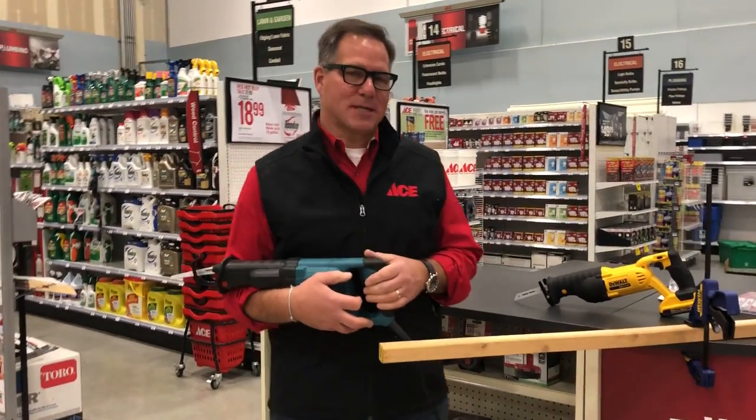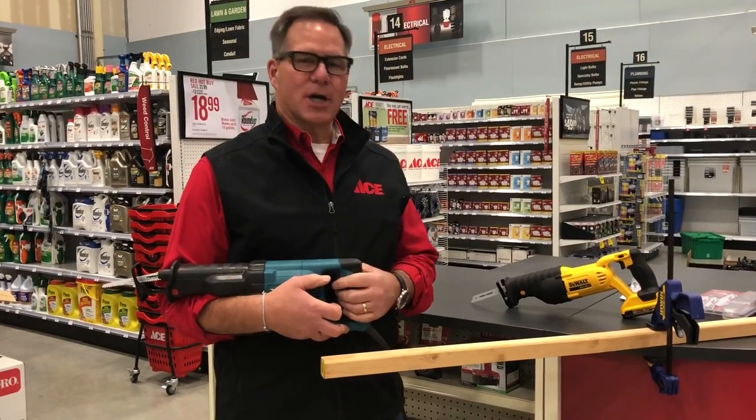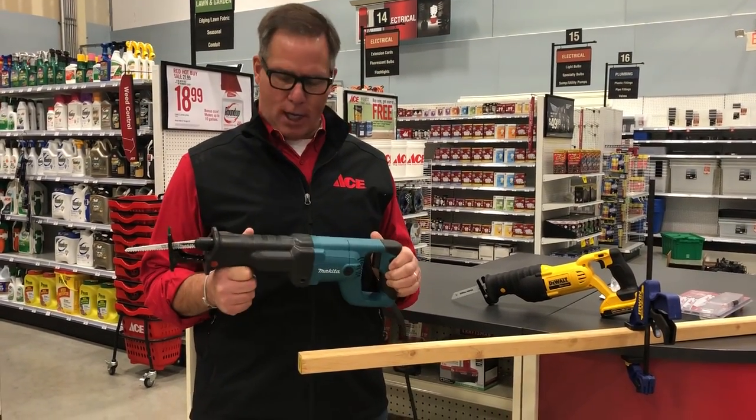Hi everyone, Lou Manfredini, ACE home expert, and today I'd like to talk to you a little bit about reciprocating saws.